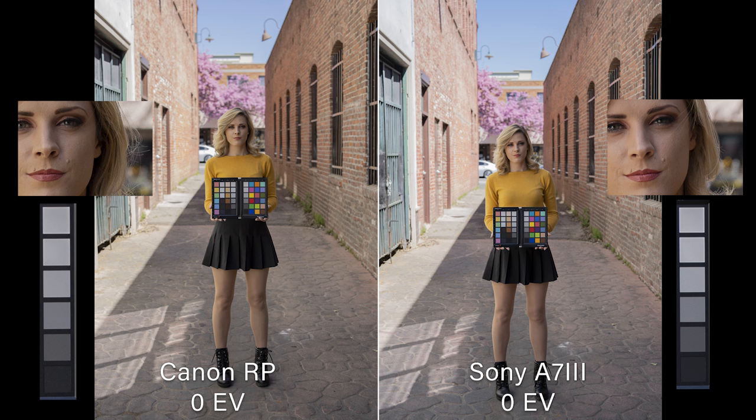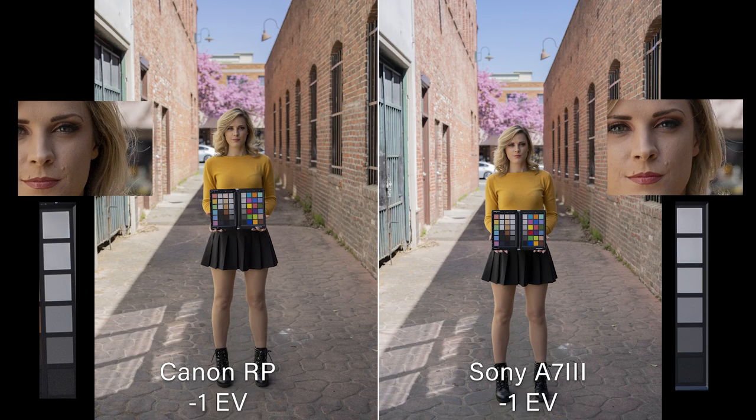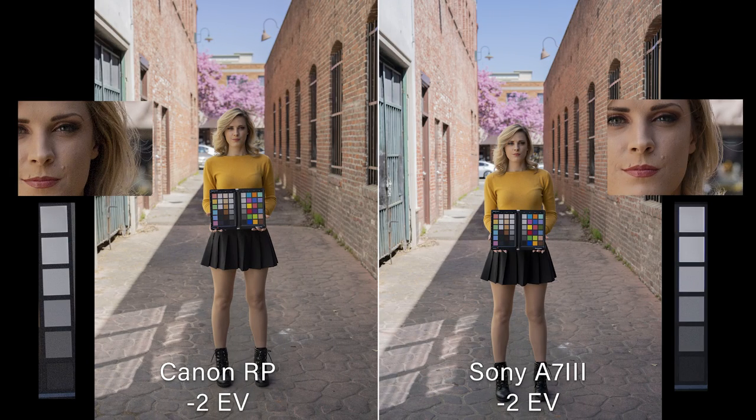Here's our proper exposure — everything looking really nice. The wall's a little hot on the Canon on the left side, but holding just fine. At minus one stop, we're looking for when noise starts appearing in the shadows — on the shadow side of her face or in her skirt. Minus one stop should be no trouble for digital cameras, and it looks pretty good, although I'm starting to see something on the Canon. At minus two stops, I'm already seeing some noise from the Canon.